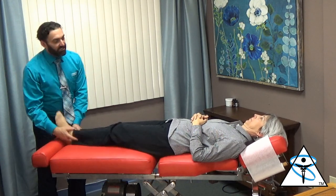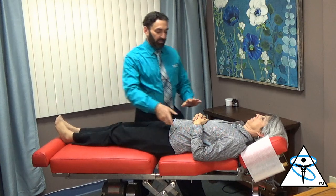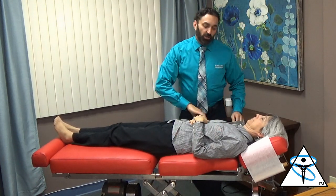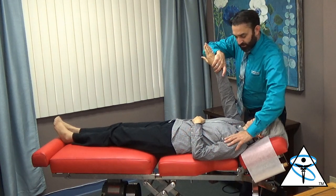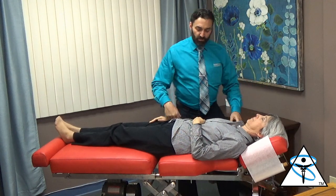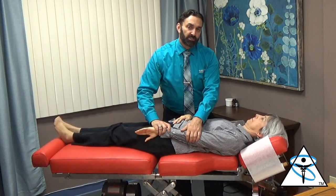Jordana's complaining about fatigue and being in more pain. Push towards me. All her major muscles are testing weak. So whenever you see this kind of global weakness, we always think of the cervical spine.